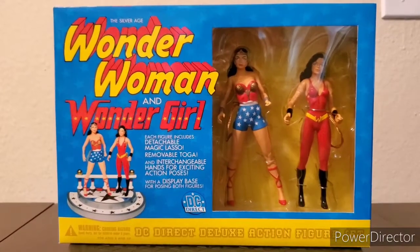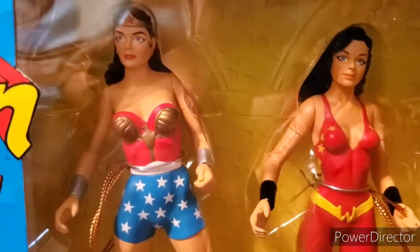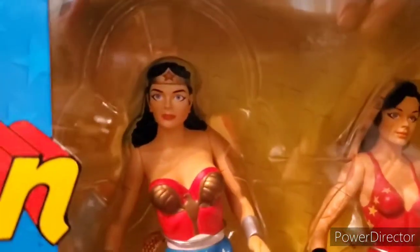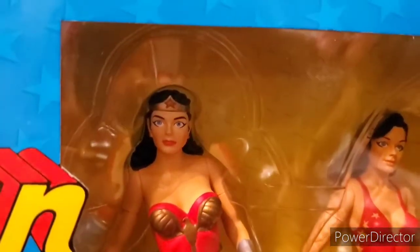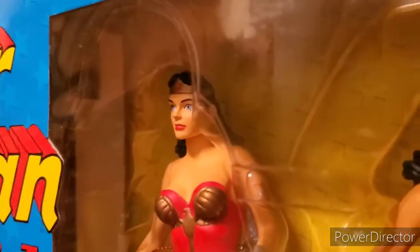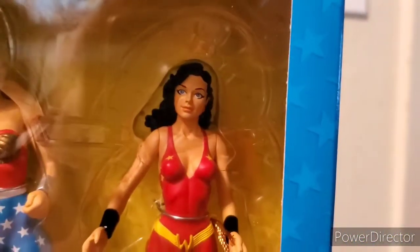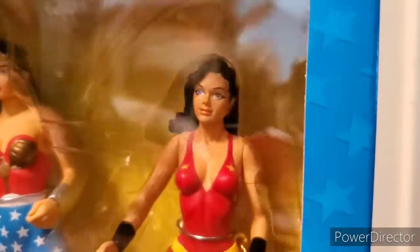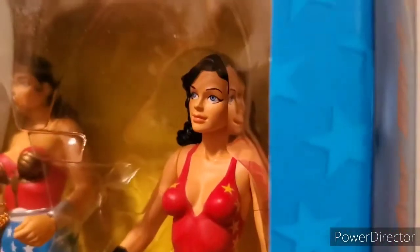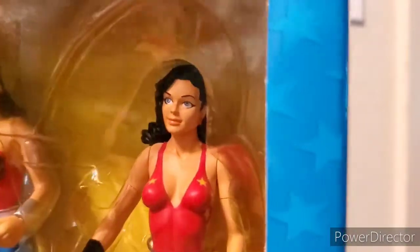The next category is sculpting, which covers the details, quality of the sculpt, and quality of the mold. The hair for both figures looks great overall. The face isn't too bad, but I feel like the eyes are a little bit unproportioned — they seem a little bigger than they should be, and looking at it from certain angles the eyes seem a little bit too caved in. A better example would be Wonder Girl — eyes a little too big, especially the height of the eyes. And because the eyes are so big, it makes them look more caved in, and it even makes Wonder Girl's forehead look a little big.